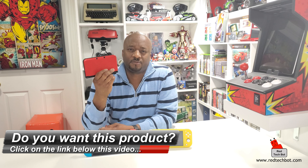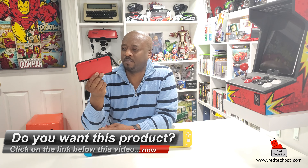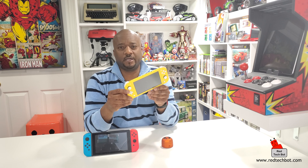With the Nintendo Switch Light now out alongside the Switch, is the 3DS dead? Well, let the numbers speak: in Q2 of this year - April through June - only 200,000 units of the 3DS were sold. Over its entire lifecycle that brings total sales to just over 75 million units. I'm guessing the 3DS will be end-of-life very soon, especially with rumors of a Switch Pro coming out shortly.